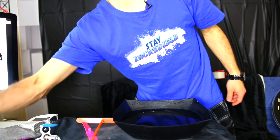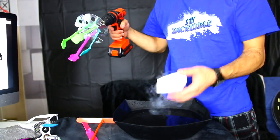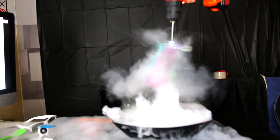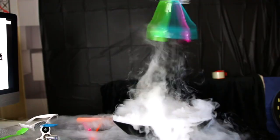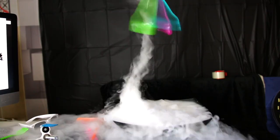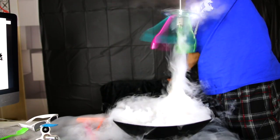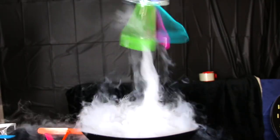All right, let's do this — we're gonna start off big with the power tool. Let's do it: three, two... Look at it! Oh man, that is insane! Sick — dry ice tornadoes, guys!